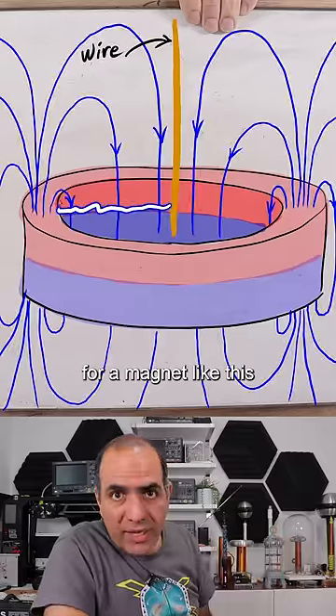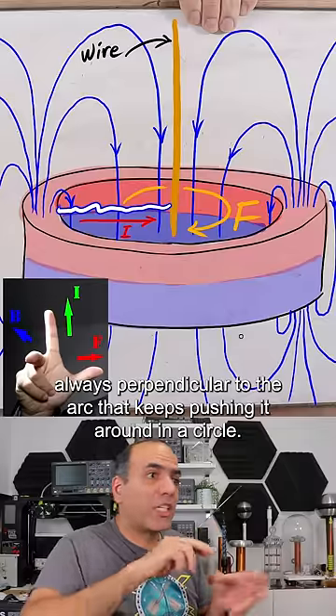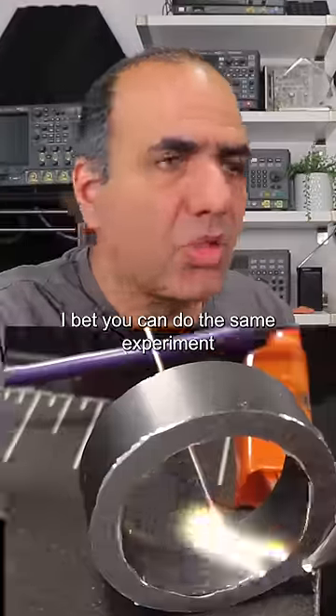Basically, for a magnet like this, there is a force always perpendicular to the arc that keeps pushing it around in a circle.